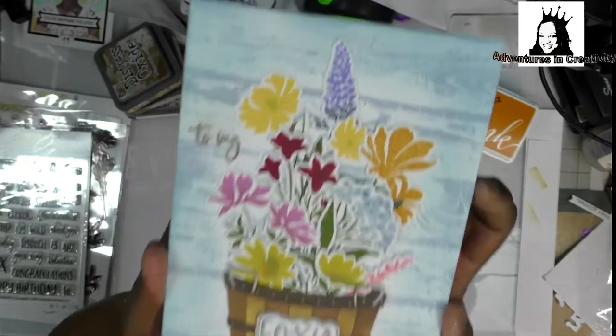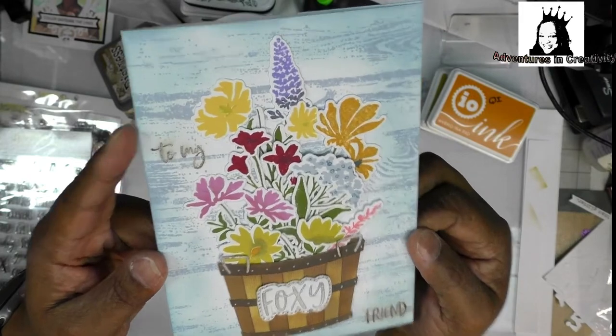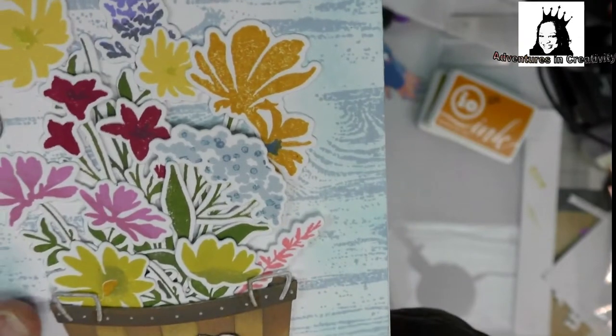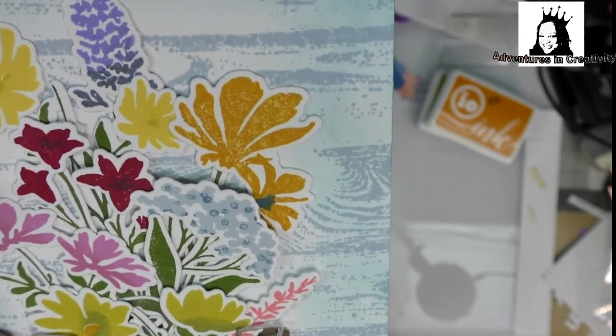I do often make things and I really like this flower here from Bold Botanicals. To get that two-tone effect, I used the stylus in a darker ink.